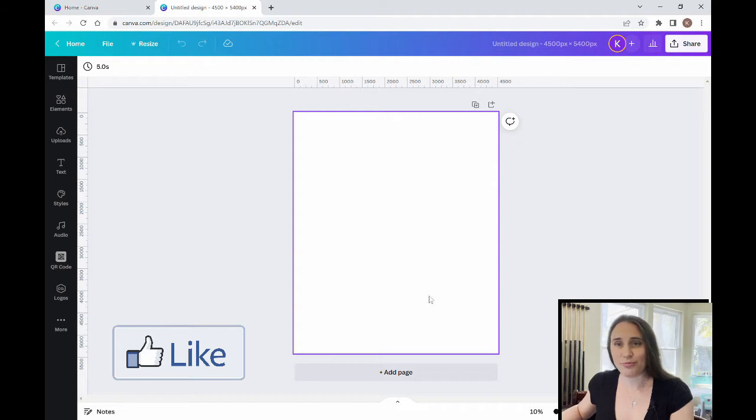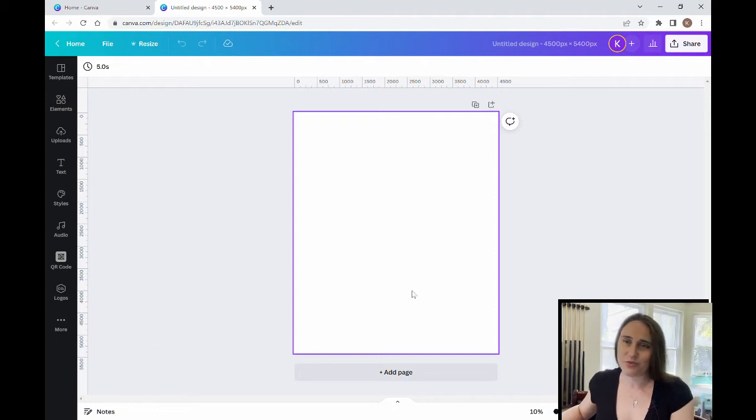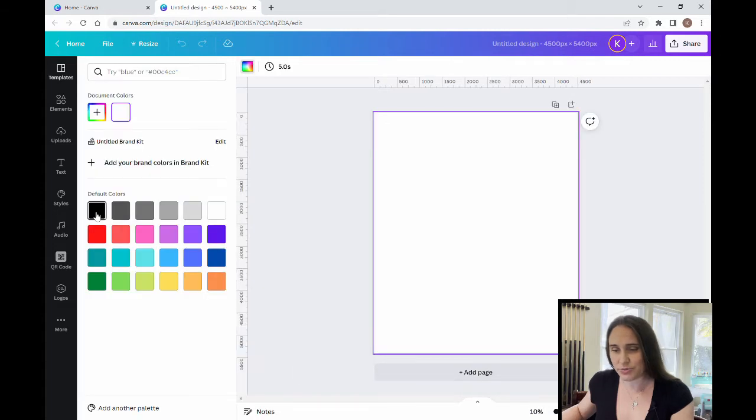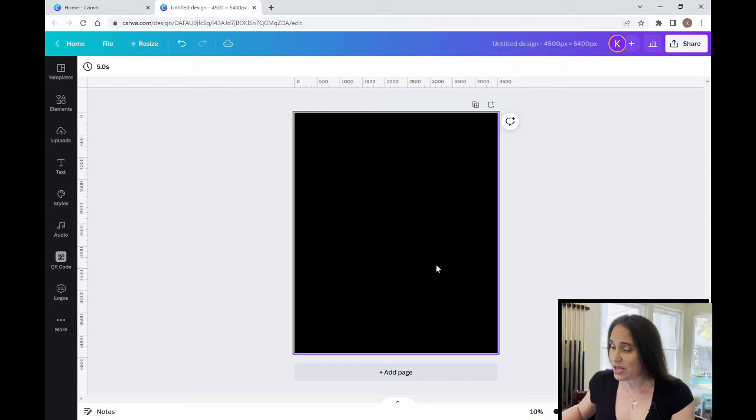As always, we're starting with a blank background — it is 4500 by 5400 pixels, which is the standard t-shirt design size for Merch by Amazon. I'm going to start with a black backdrop, so I'll click on my image, come to the left-hand corner where it says background color, select black, and from here I'm just going to be doing a text design.